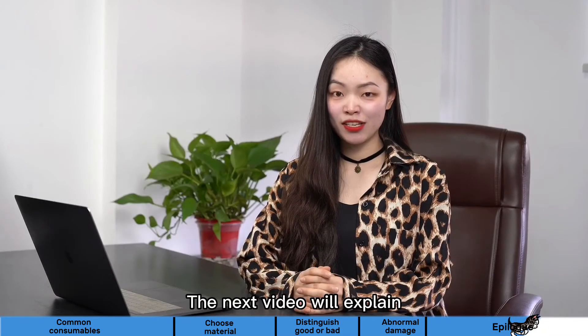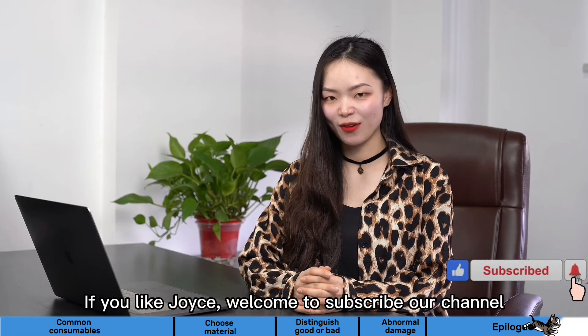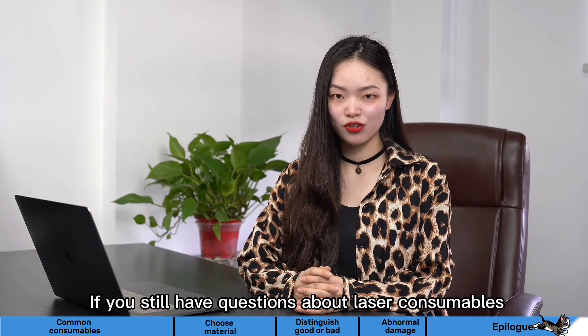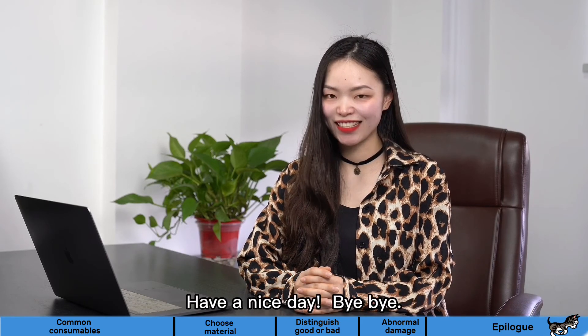The next video will explain how to properly replace the fiber protective lenses. If you like Joyce, welcome to subscribe to our channel. Your support means a lot to us. If you do have any other questions, welcome to leave your messages in the comment section. Joyce will answer you in the next video. Have a nice day. Bye-bye.